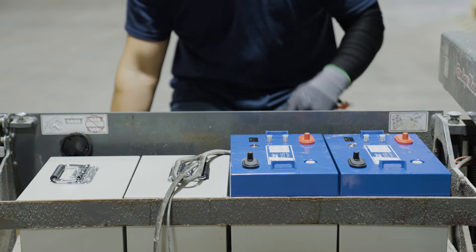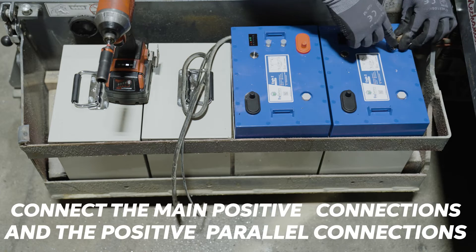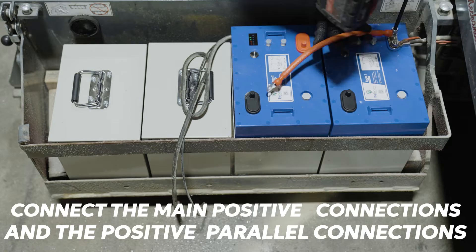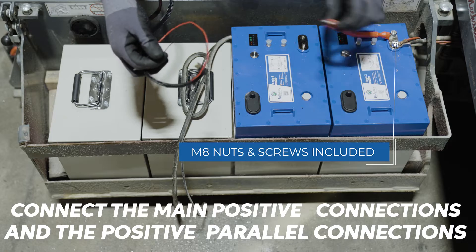Lastly, we need to make the parallel connections and connect the comm-meter to the battery. I'm going to connect the comm-meter along with the parallel connection.